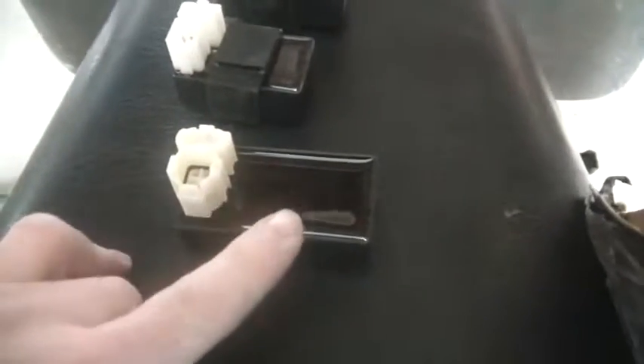Anyway, notice the difference in size on this unit — it is huge. This one is DC powered and has an advance built in. I can't seem to find a DC powered one without an advance.